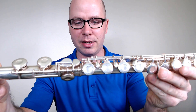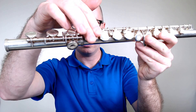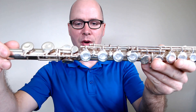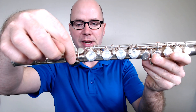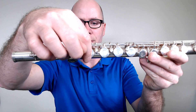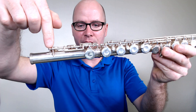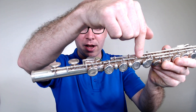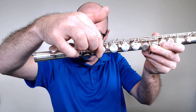Let's look at how the foot joint and the middle joint are connected. There's a rod on the foot joint that should point to the center of the circle on the middle joint — that's how you know they're lined up correctly. If you have the rod on the foot joint lined up with the rod on the middle joint, that is not the correct way. The rod on the foot joint should be in line with the key at the bottom of the middle joint.